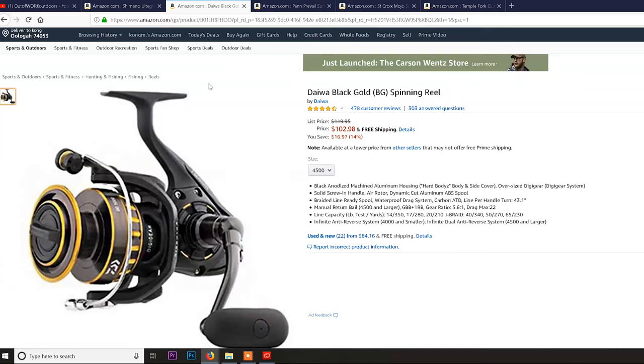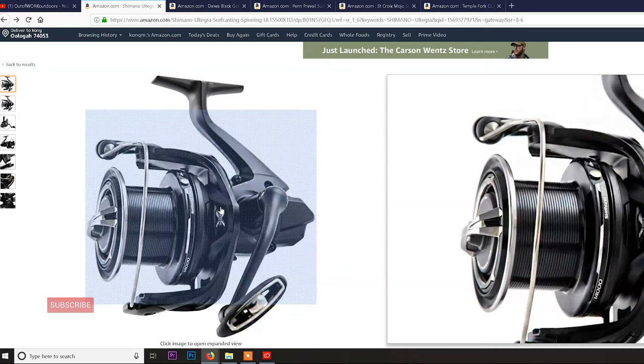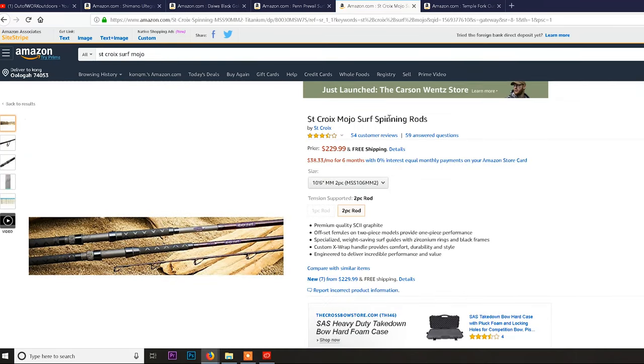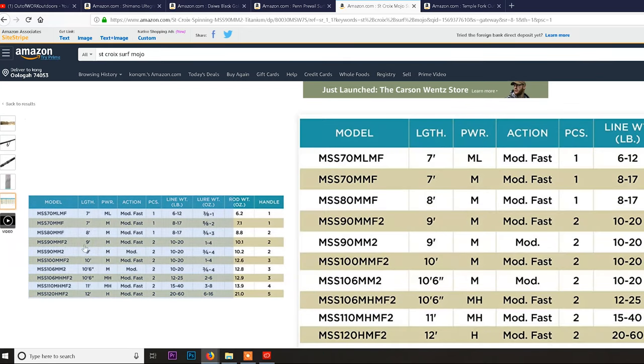Put some Power Pro Max Quattro 20 pound braid on there and you can sling it far. But if you're saying you don't want to put a 200-dollar reel on a 100-dollar rod, the next step up is the St. Croix Mojo surf rod. These are the specs we recommend: the 10'6" and the 11 foot. We haven't really touched 12-footers, and 9 foot is not really a surf rod. Ten feet is the minimum; if you're going to get a 10-footer, step it up to 10'6".